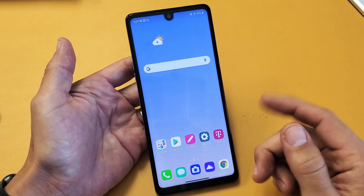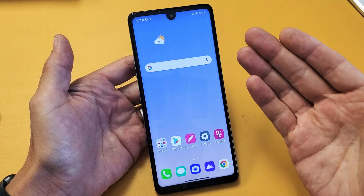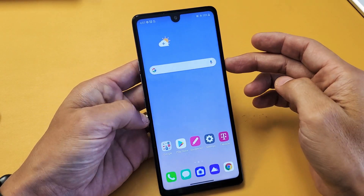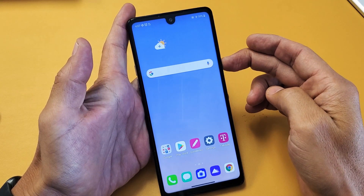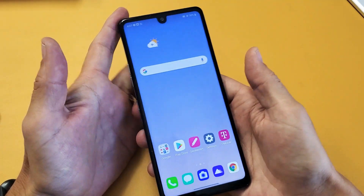I'm going to show you guys how to get you up and running right now. What you need to do is force it to restart. Let's pretend I have something frozen on here or I can't even bring up the power off menu to restart it, so what we're going to do is force it to restart.